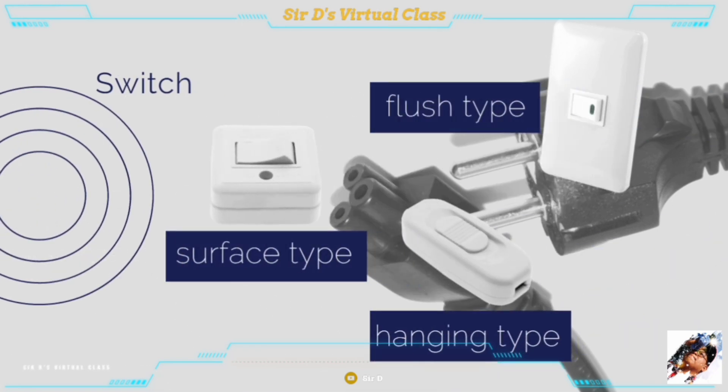A switch is a device that connects and disconnects the flow of electric current in a circuit. There are many shapes, designs, and types, and they are classified as hanging, flush, and surface types.